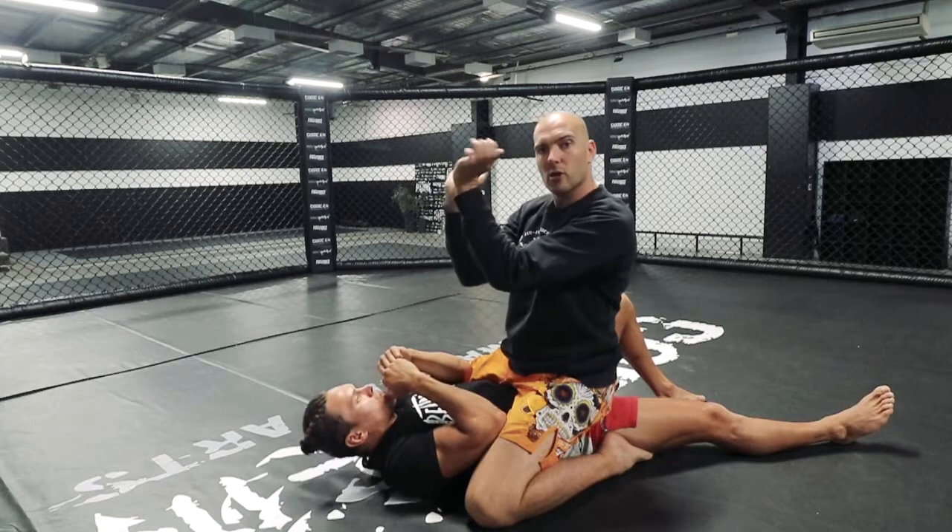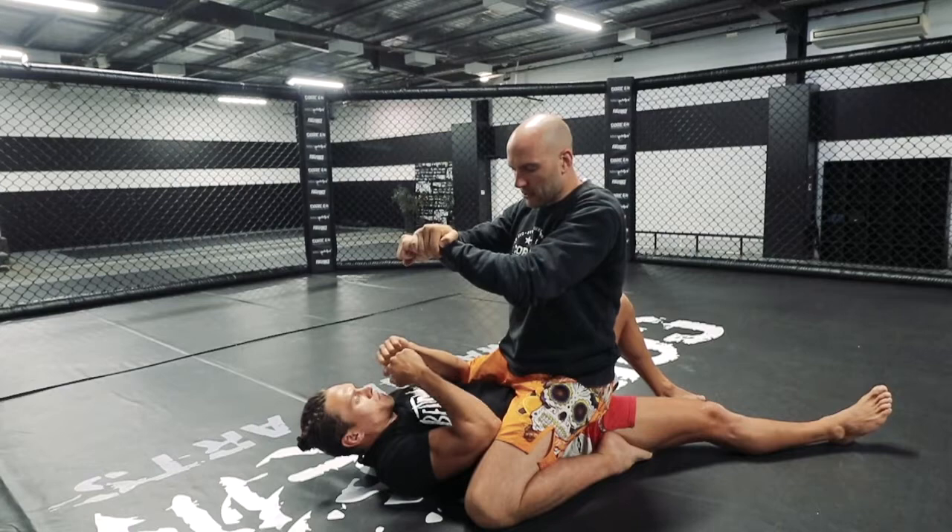Something we've talked about before that applies here as well: you don't want your wrists to be curved. Make sure you straighten your arms out — that's going to lock the figure 4 into place a little bit stronger.